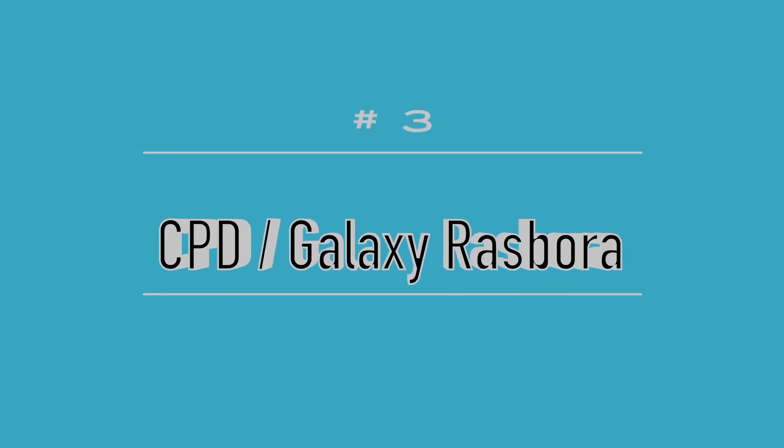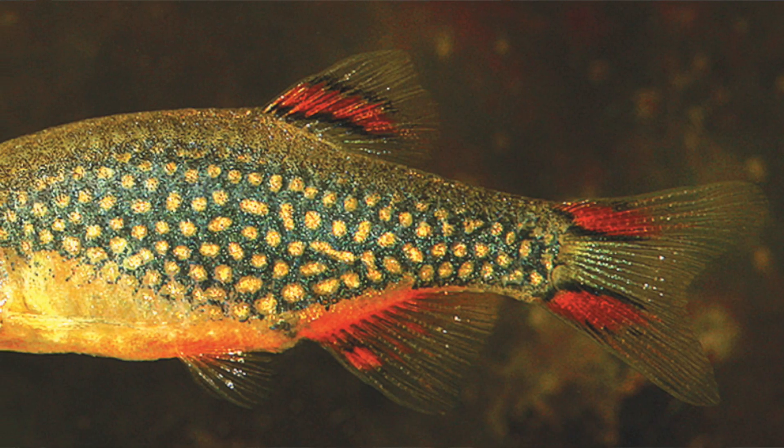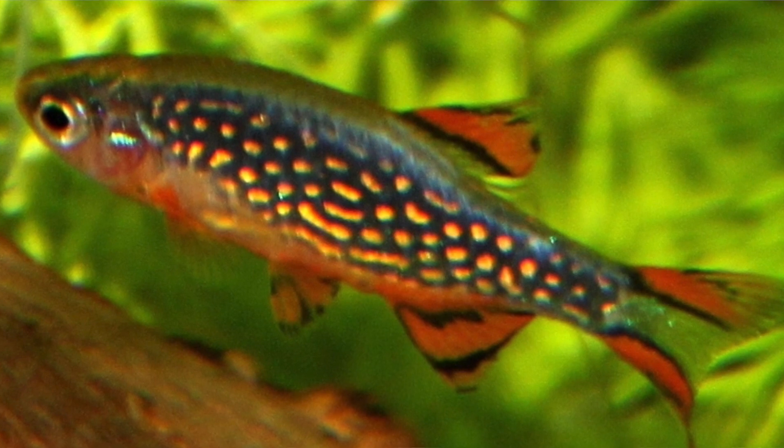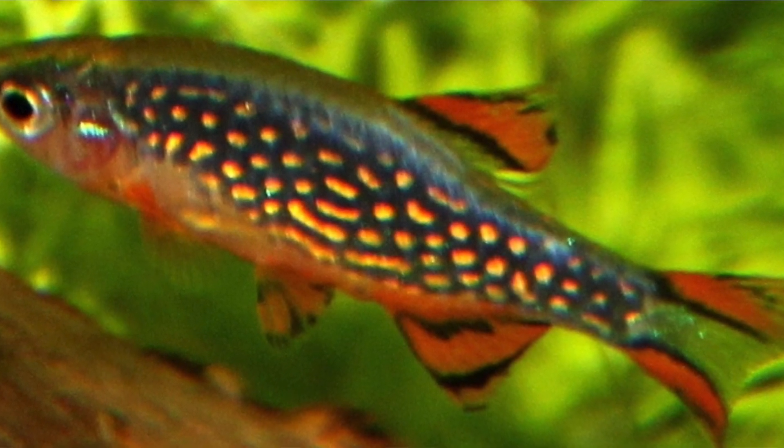My number three pick: CPDs, or galaxy rasbora. CPD stands for celestial pearl danios. These are tiny, very colorful fish, kind of on the shy side — they won't get up to even an inch. A little timid, so I'd have lots of plants. I would get anywhere between 10 and 15, and try to stick with mostly females, as males get a little bossy and aggressive around mating time. They can live between three and five years.